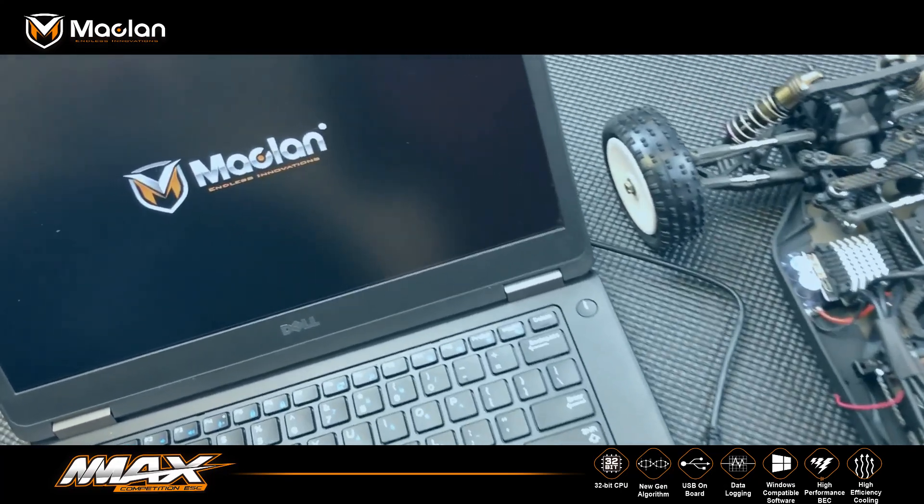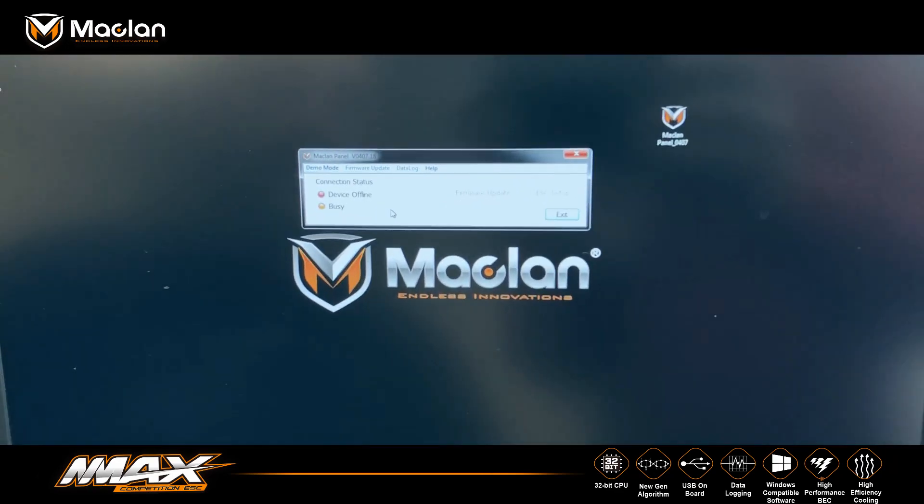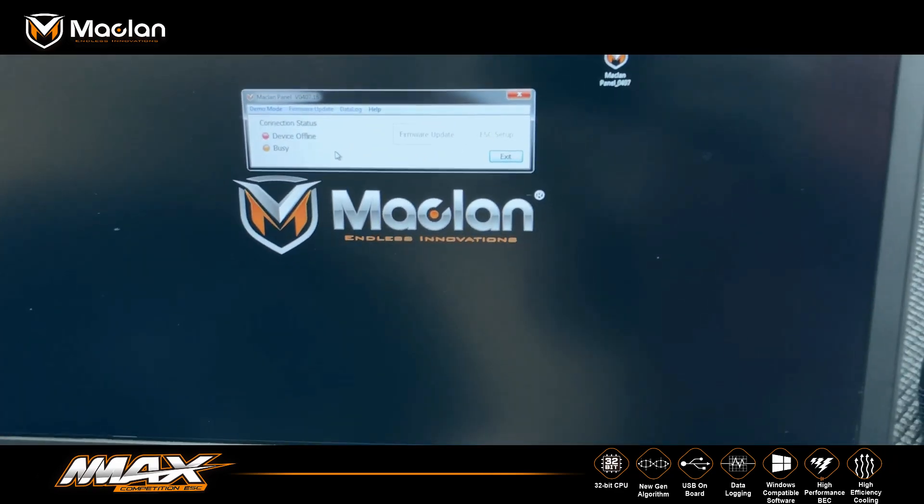First thing we do is open up the McLaren panel software, which brings up the interface. You can see the device is offline — nothing is plugged in right now.